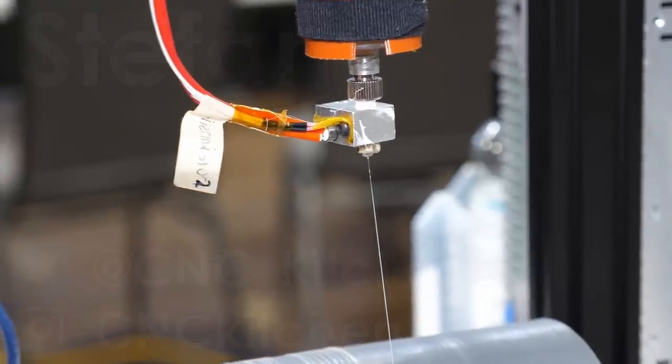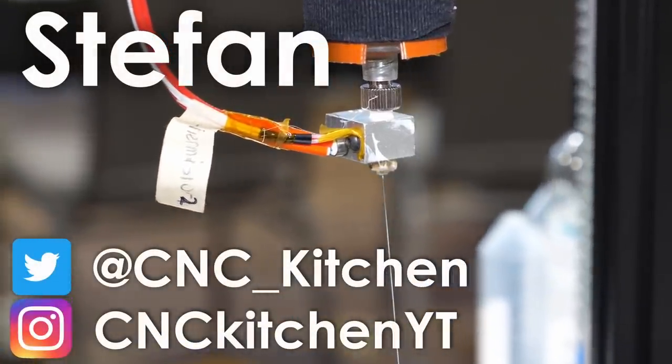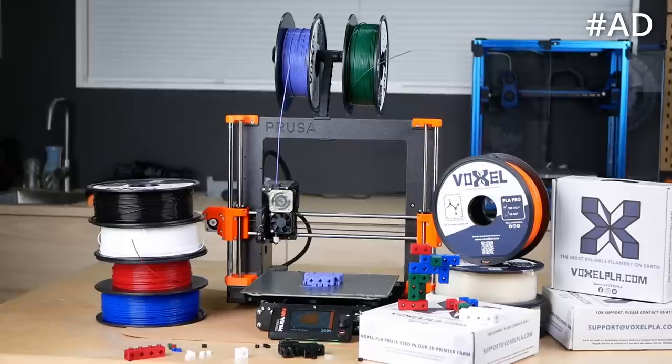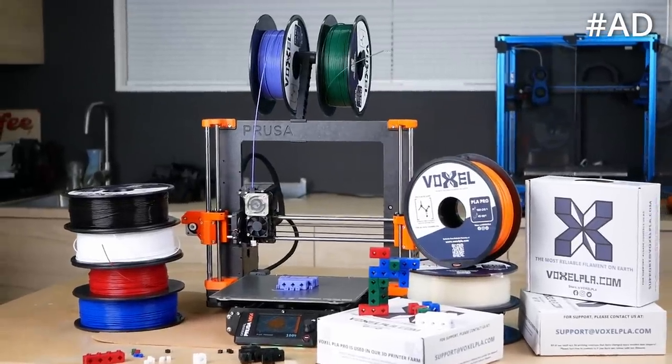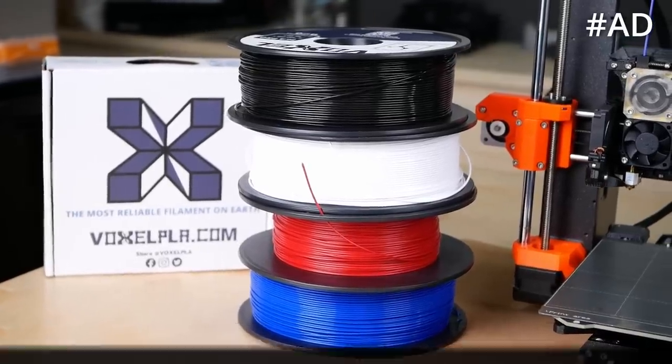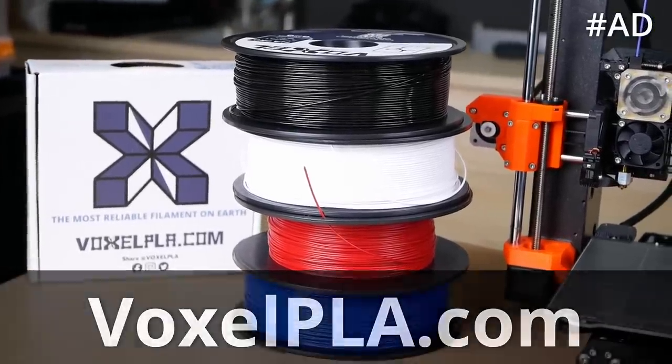Guten Tag everybody, I'm Stefan and welcome to CNC Kitchen! This video is sponsored by Voxel PLA. Get 1kg of their reliable Pro PLA for only $16.99 with free shipping in the US when ordering 3 spools or more. Visit them at voxelpla.com.